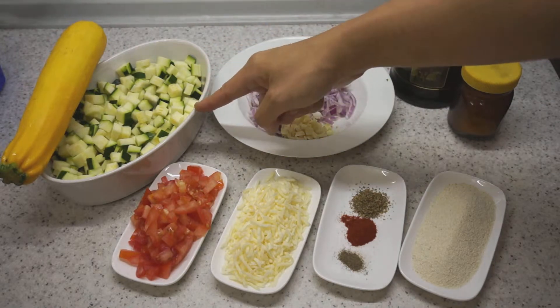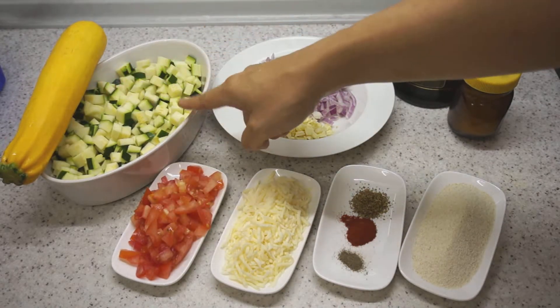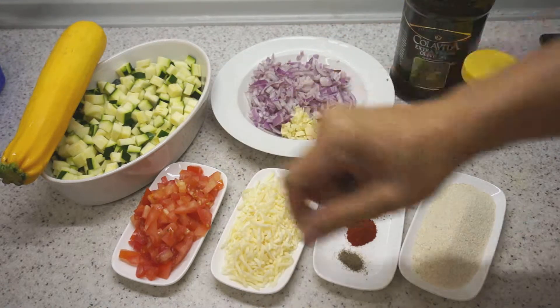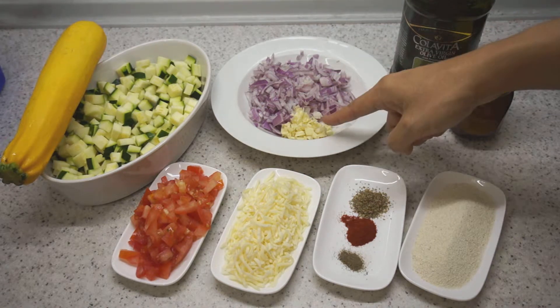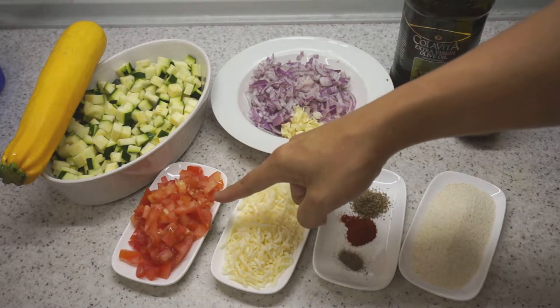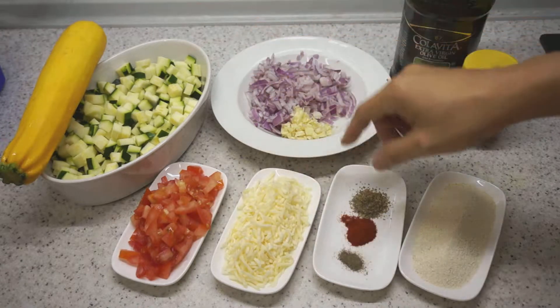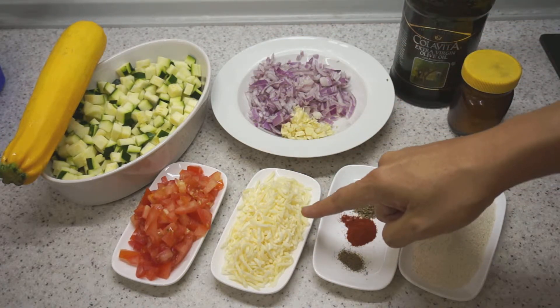We'll need one semi-sized zucchini. You can use a yellow or a green one — today I'm using the green one, cut into small cubes. We'll need one medium or large size onion chopped finely, two to three cloves of garlic finely chopped, and one large tomato chopped. To bind it all together, we'll have half a cup of cheese — today I'm using mozzarella.